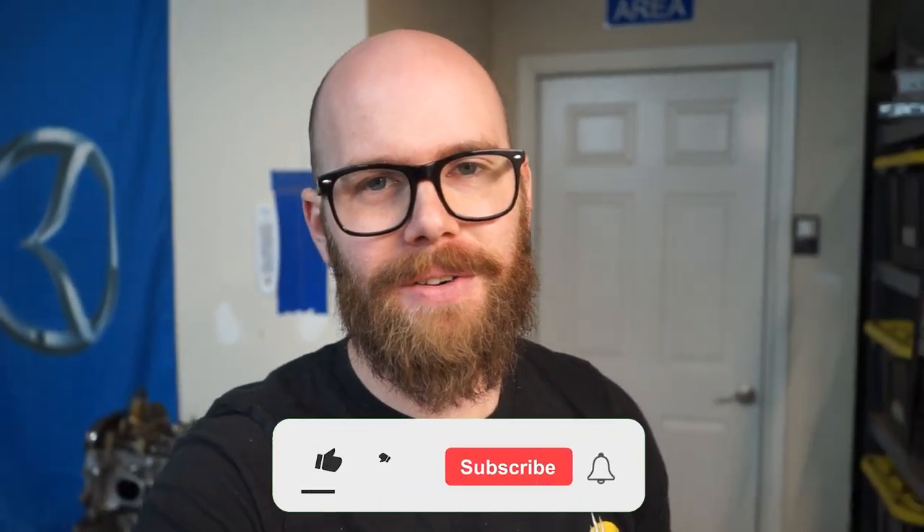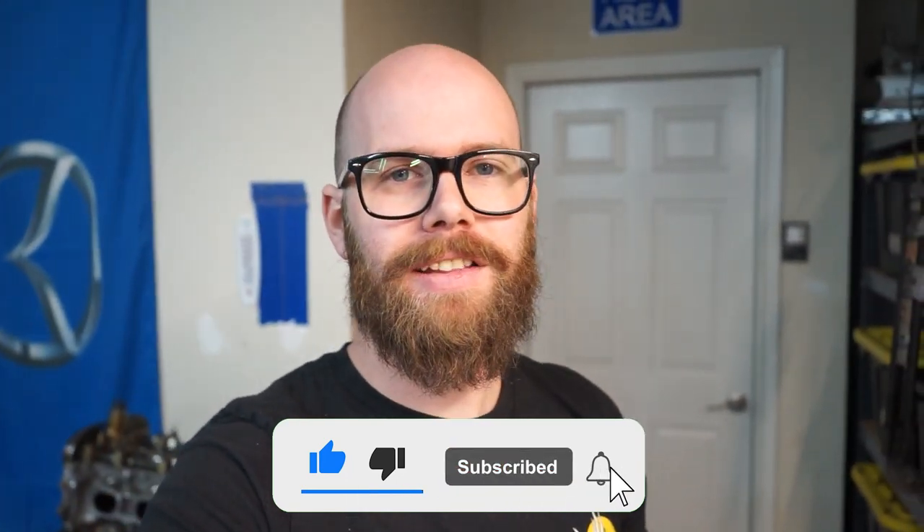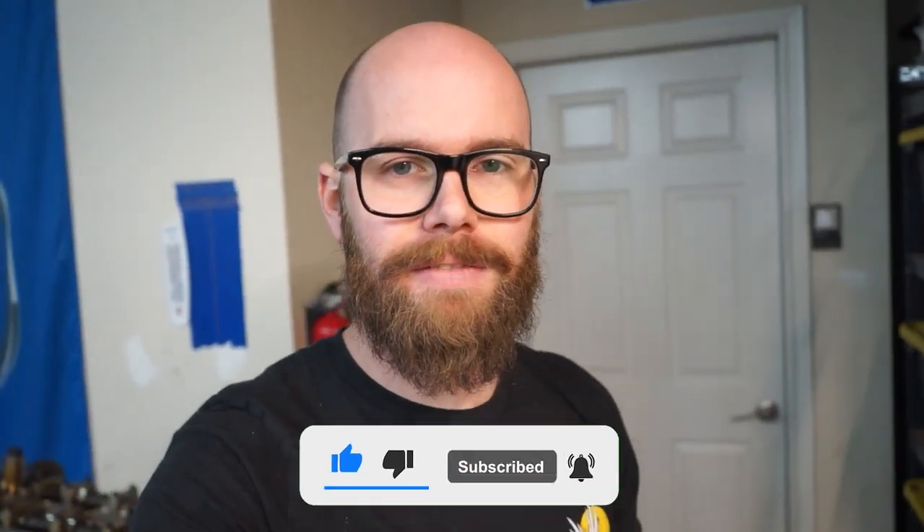Welcome back to the channel and welcome back for another video — glad to have you here. Be sure you go down below, hit that subscribe button if you haven't already, and hit that bell for notifications so you don't miss any videos in the future.